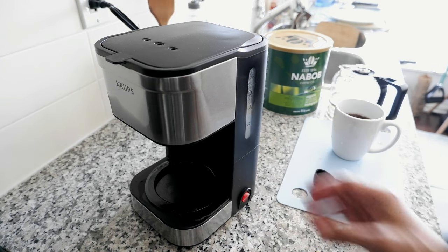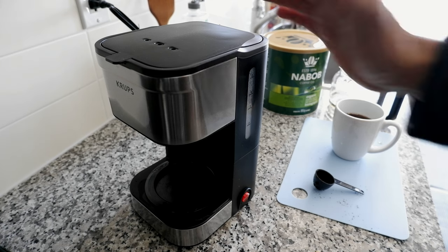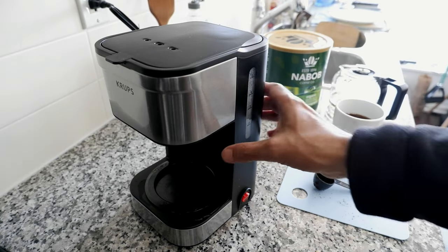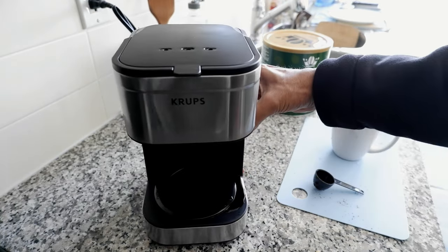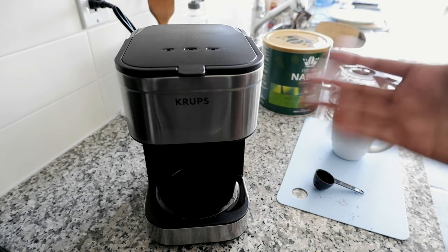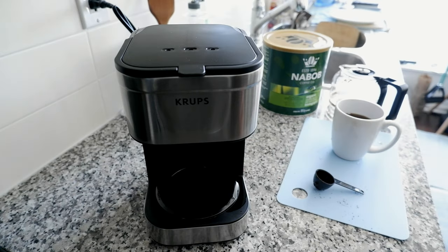So that's the review of the Krups Simply Brew coffee maker. This is good for one person and up to five persons, and it doesn't take a lot of space, which is a very good thing. It looks really nice — that's the reason I bought it. It's not too bulky or too big, and if you need coffee throughout the day, it's definitely better to have a small coffee maker than a big one.